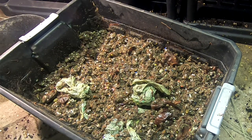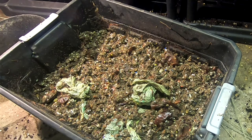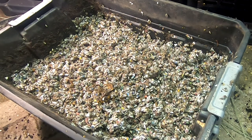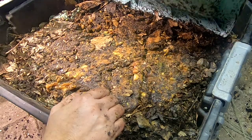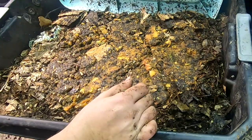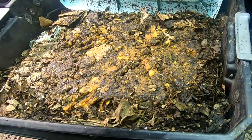Alright so that is a look at all three layers of the stacked bin — certainly in progress. I think it's gonna take a little bit of time for them to get their numbers up and really start working through that middle layer. We've probably got a couple months yet. So there we are back at the top with the apple goo.